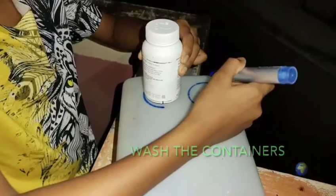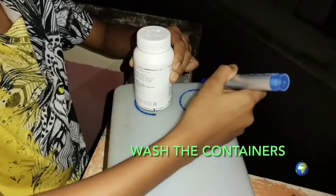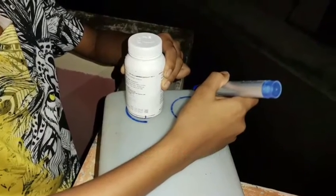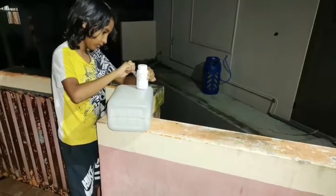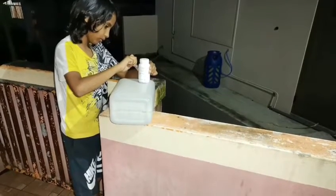Firstly, I washed the used plastic gallon containers, then made holes in the end for the cups to be placed.